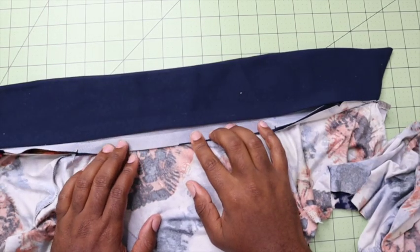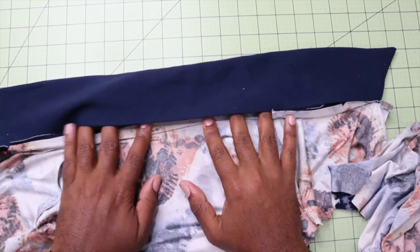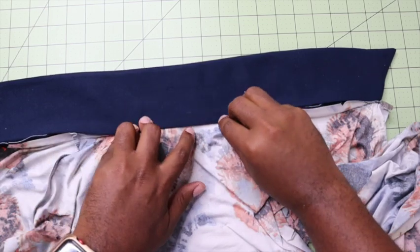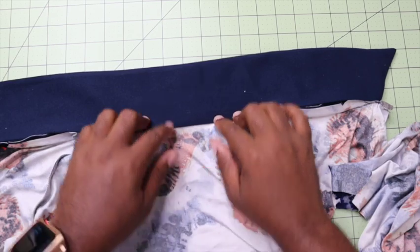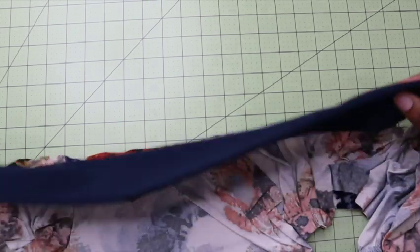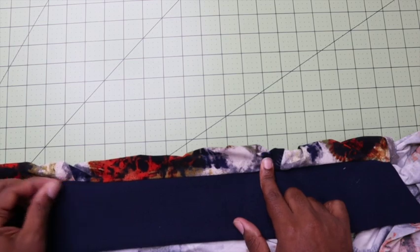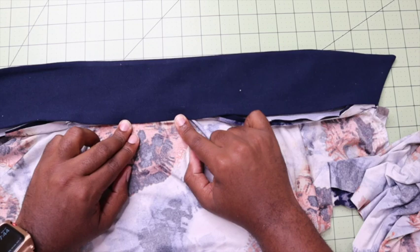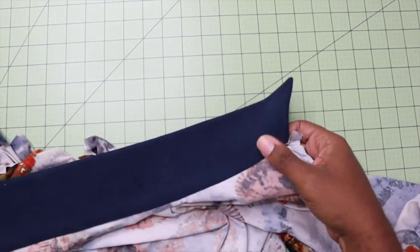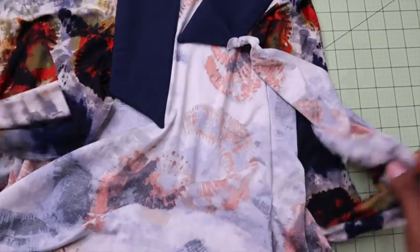I have sewn on the long edge of my collar to the body of my garment. Now I'm going to press it, making sure that I'm pressing my seam allowance up, and you can trim some of that seam allowance back. Then I'm going to take the folded edge and cover up that stitching line by at least an eighth of an inch so that I can pin it and stitch in the ditch along the outside, connecting the collar facing and the collar, making sure that we get a clean edge. You can kind of start seeing the shirt coming together.